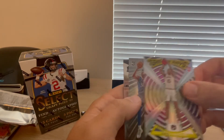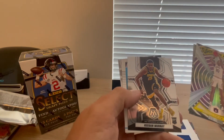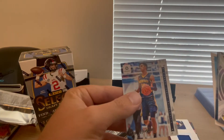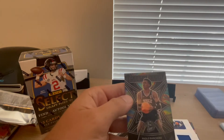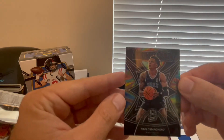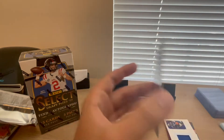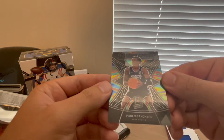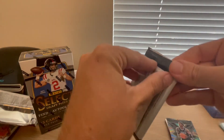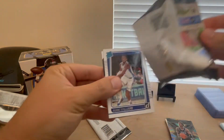Jabari Smith Jr., Keegan Murray, and Dyson Daniels rated rookie. There's a Ja Morant, and then another Paolo Banchero — this is actually pretty cool, a Rookie Aura card. It's like a silver prism but not numbered. Paulo Banchero Rookie Aura — that's a pretty sick looking card. Two packs to go. This one also feels thick — yeah, we got another thick card in here.